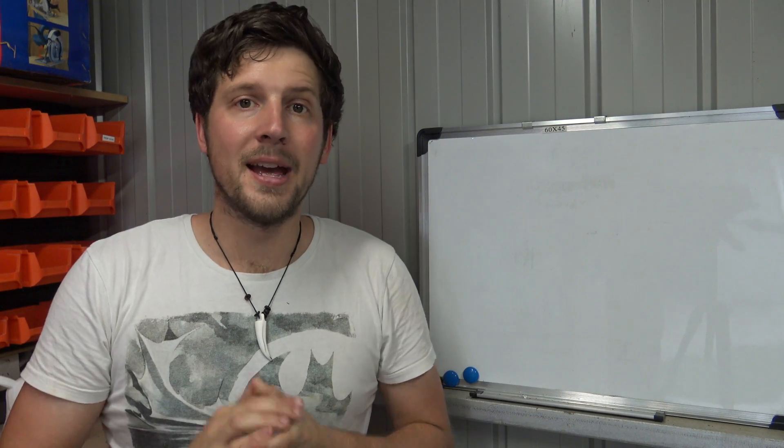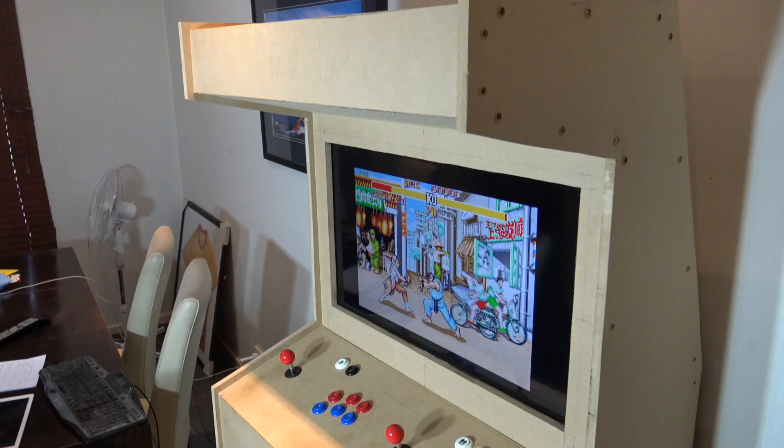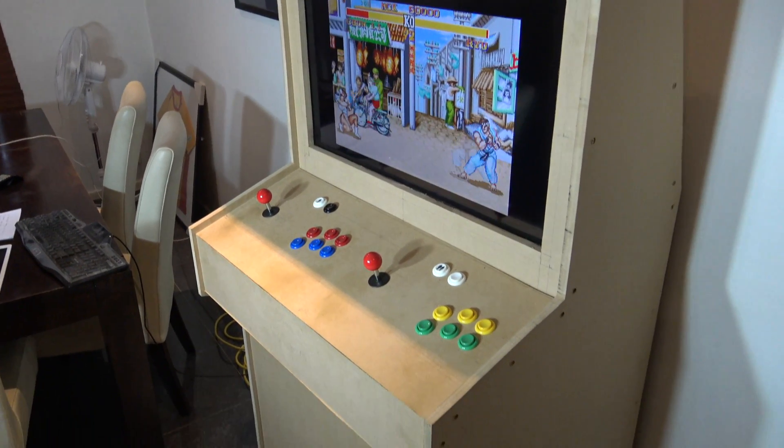Hey guys, it's Cory from Laboratory and today we're going to start our biggest project to date — the $200 DIY full-size arcade machine.